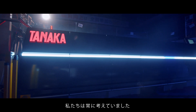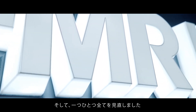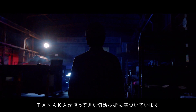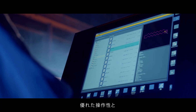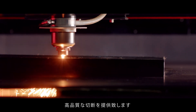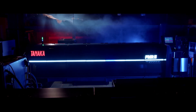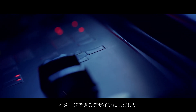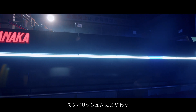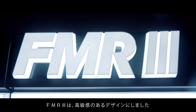We were always thinking: what is required for the best cutting? We reviewed everything in detail — every element, every performance. The FMR3 constructs Tanaka Cutting's signature philosophy, which combines excellent operability and high-quality cutting capability. FMR3 is designed with the image of faster and sharper cutting, with a focus on stylish design. Luxury appearance has been transformed in the new FMR3.